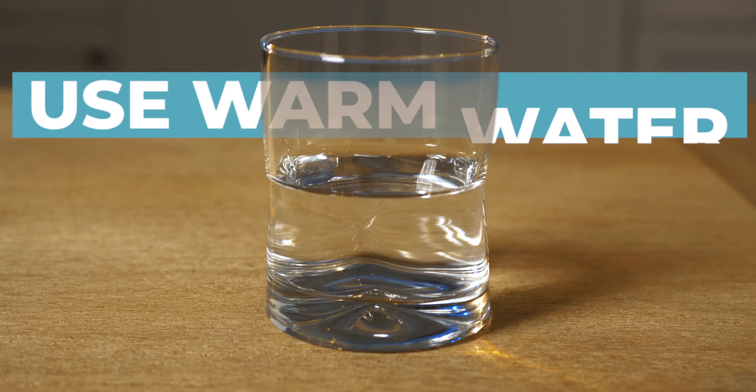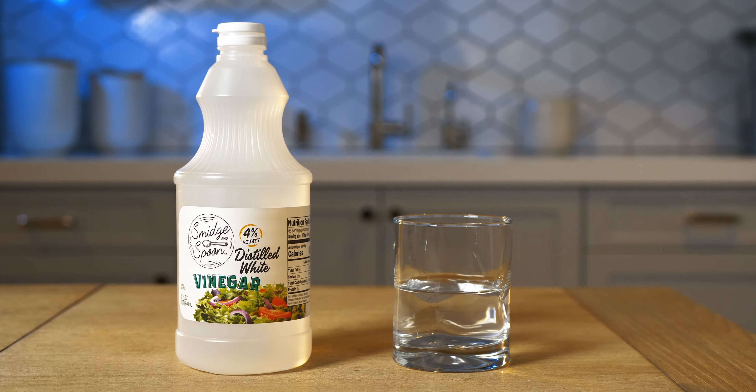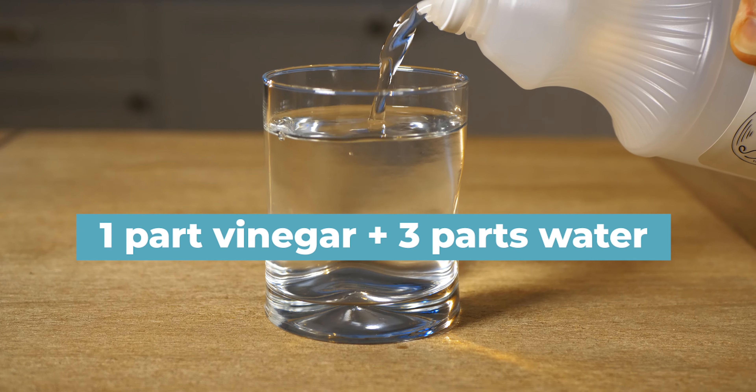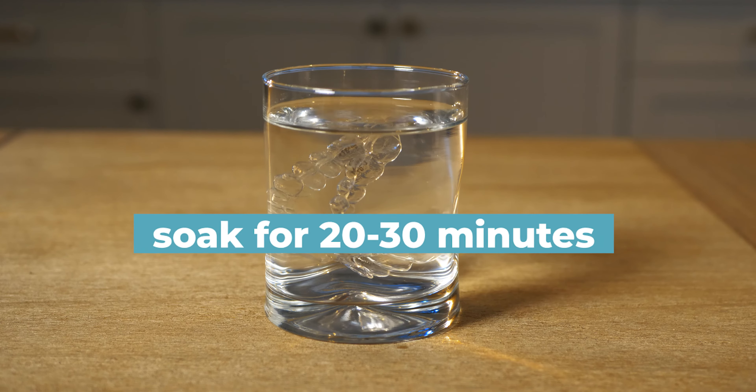Use warm water for all three of these methods. The first method is vinegar and water. Mix one part vinegar to three parts warm water, and soak for 20 to 30 minutes.